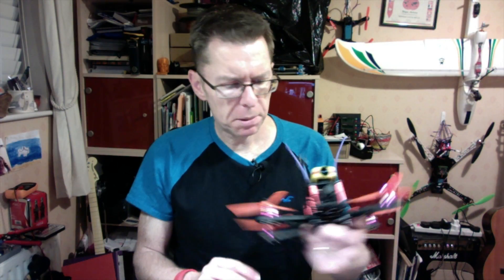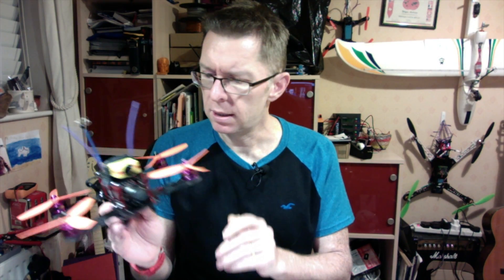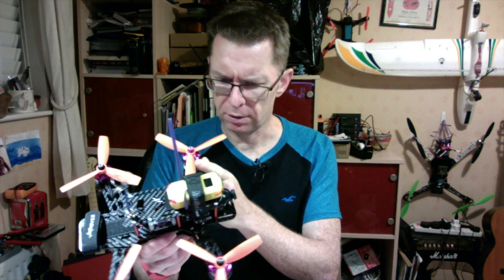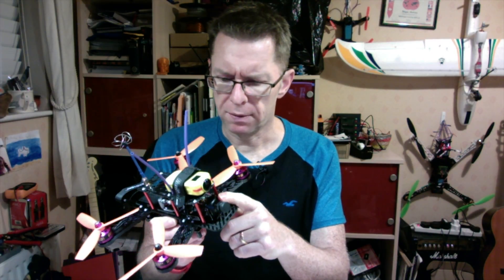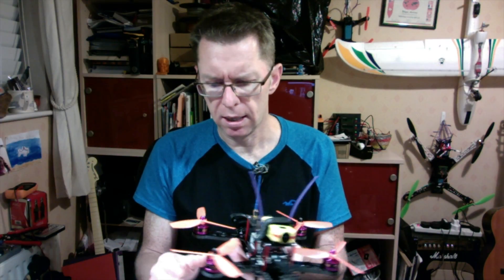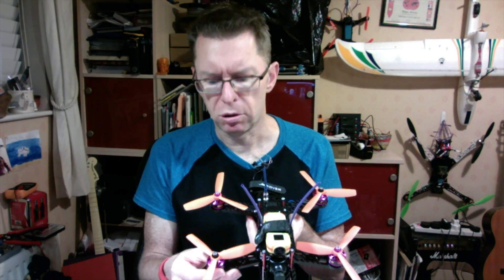Well hello again. Time's moved on and I've put these motors on this quad. This is an MPX 230 Elite I'm testing for a magazine and it's got all the normal things on there - the Firefly camera, an F3 board, these motors with 5045 blunt nose tri-blades.